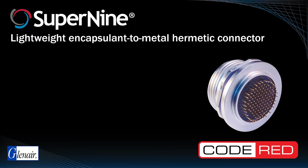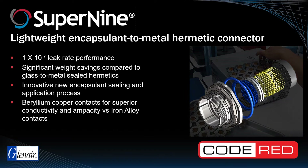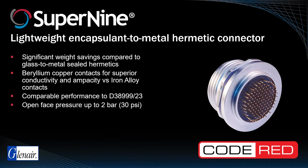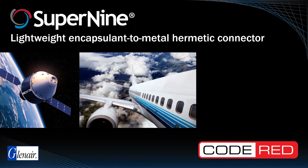Code Red is the Glenair branding for our signature encapsulant-to-metal seal hermetics solution that delivers 1×10⁻⁷ leak rate performance at a fraction of the weight of conventional stainless steel and Kovar glass-to-metal seal hermetics. Code Red is an innovative encapsulant sealing process that far surpasses historically poor epoxy sealing results. Code Red hermetic connector configurations are equipped with gold-plated beryllium copper contacts, as opposed to the iron alloy contacts used in glass-to-metal seal designs, significantly improving electrical performance. The material and processing have been subjected to the same qualification tests as our D38999-23 glass-to-metal seal connectors, including accelerated aging, and the series has proven design and performance in mission-critical applications from aerospace to outer space.